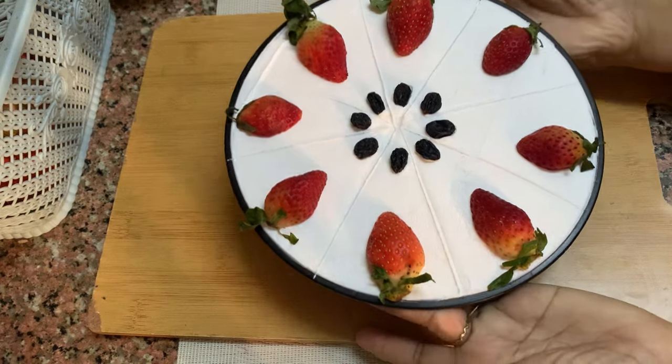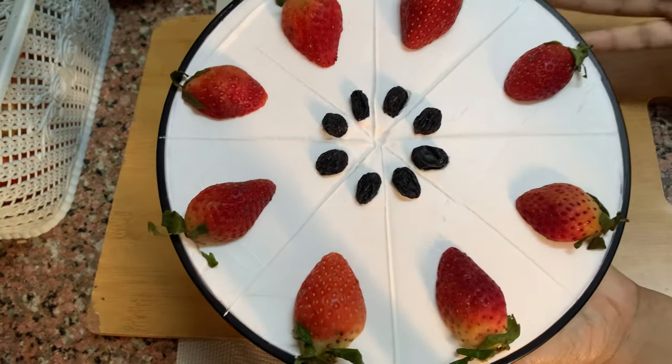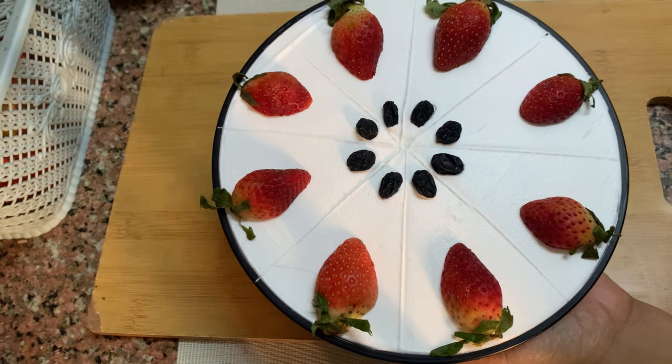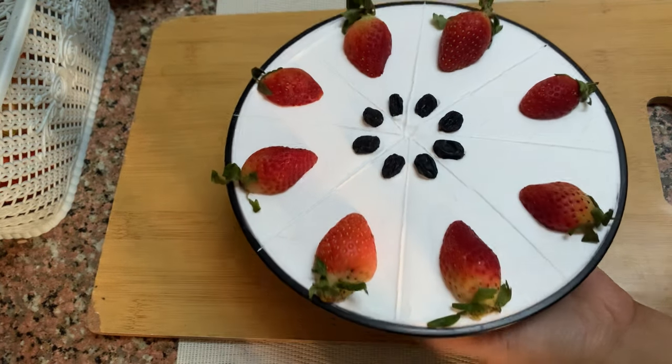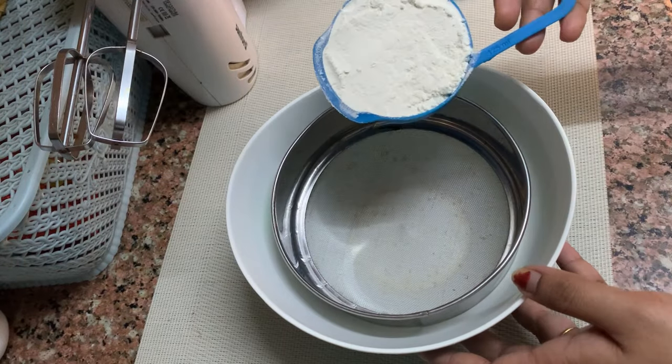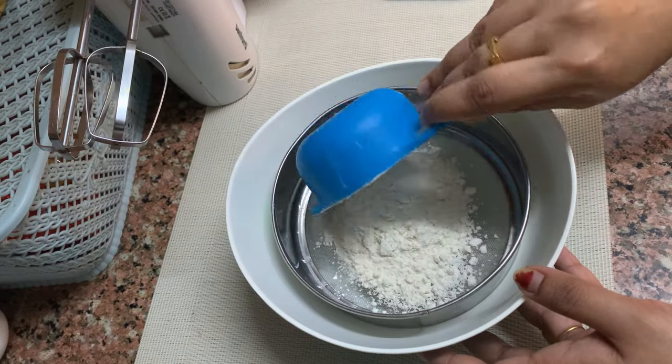Hi, hello. Welcome back. Now we are here. We have a recipe of milk cake. Now we are going to add a vanilla sponge.